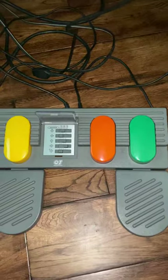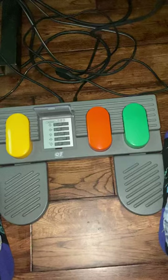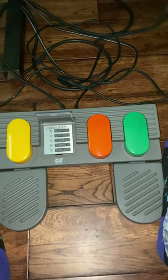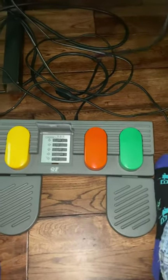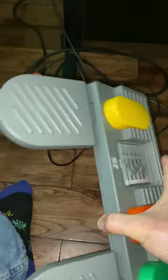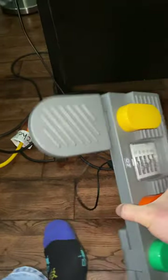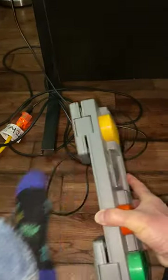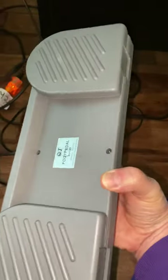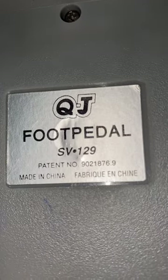So anyway, cool piece of hardware. I really enjoy it. I need to get some rubber pads on the bottom so I can keep it from sliding on my floor. Let's put the dust cover down and show you how you put it away. Actually, these parts fold away — I'll use my foot and fold that up and fold that up. That's for putting it away for the afternoon or evening. Again, it's the Quality Joystick foot pedal, model number SV129, fabricated in China.